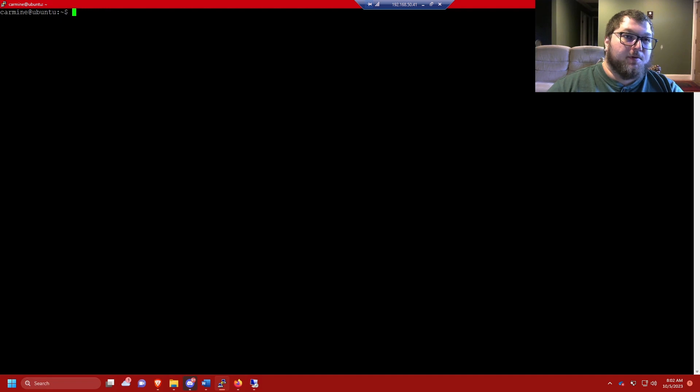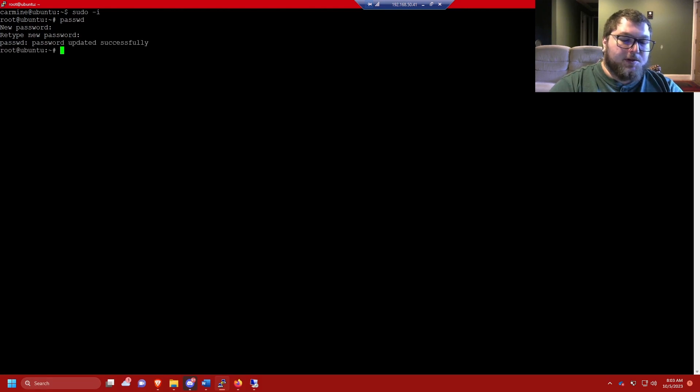The next thing I like to do is change the root user password. To get into the root account, run sudo -i — now you're root — then run passwd and change the root password. This is important because if you have a public machine, you don't want someone to be able to access the root account and have full access to the whole machine. Changing the root password means that even if someone finds the machine, they can't brute force into the root account.